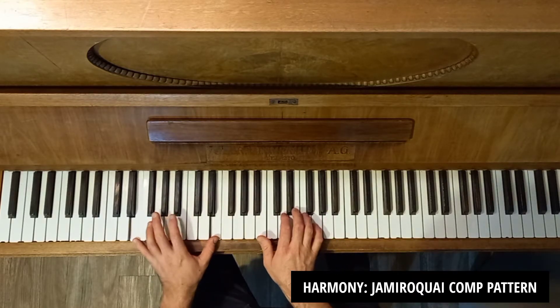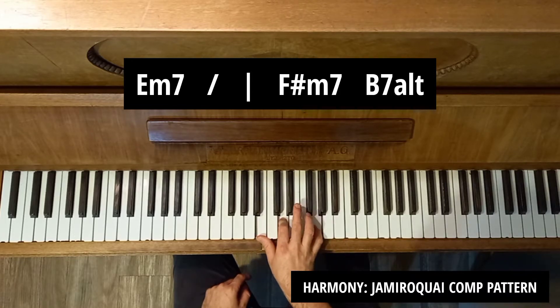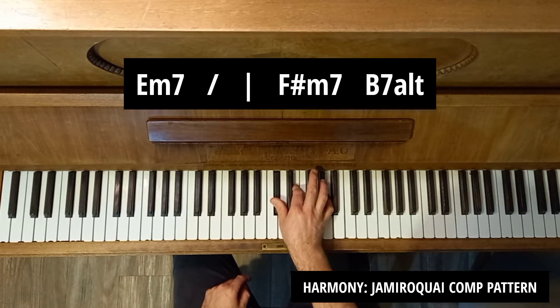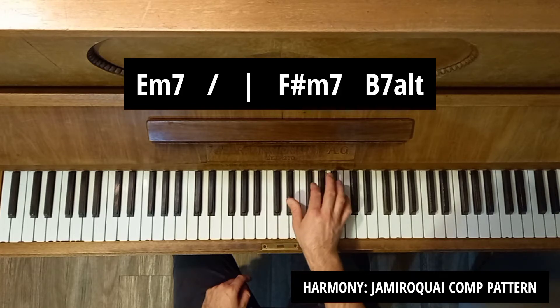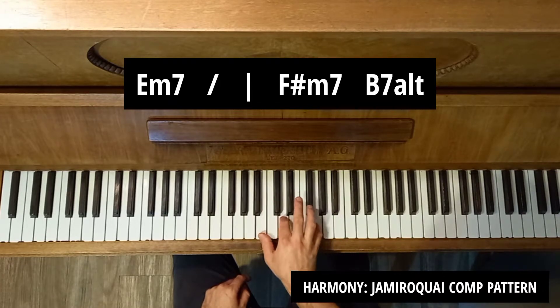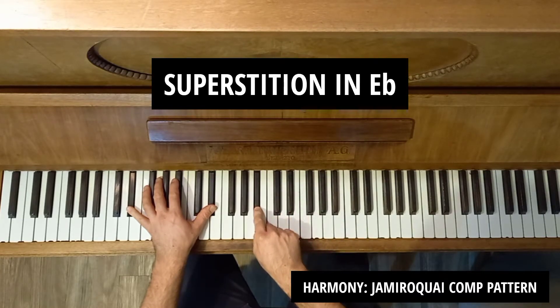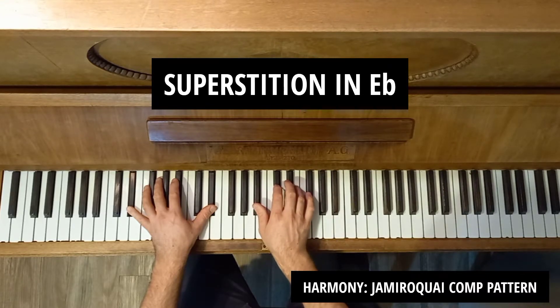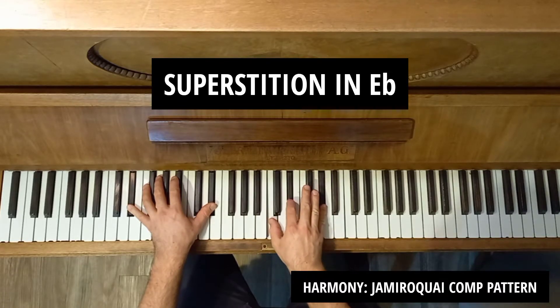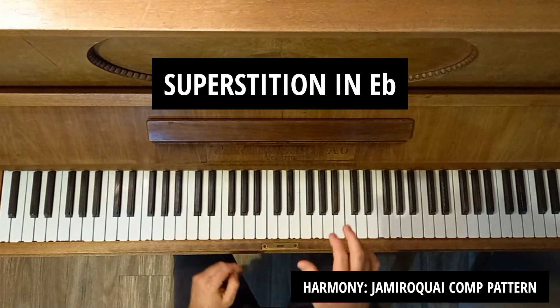How I worked that out: I looked at the first comping chord and went, okay, we're on the fifth of the root. I'm basically doing a second inversion major chord, then a second inversion major chord a tone up, then a second inversion minor chord — in this case, C minor. So I'm following this bottom note going up tone-wise and making the triads on top. When I go to Superstition in E flat, I start on the fifth, go up a tone, up a tone, and I know I'm building my chords from there: major, major, then a minor — B minor.